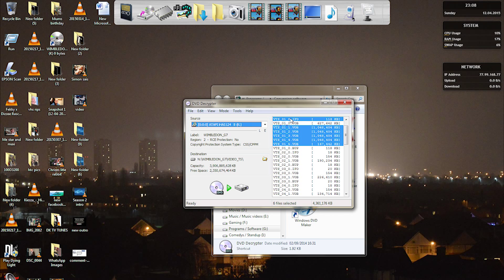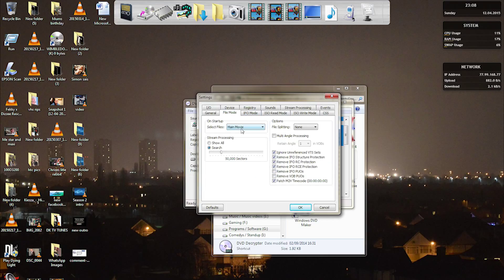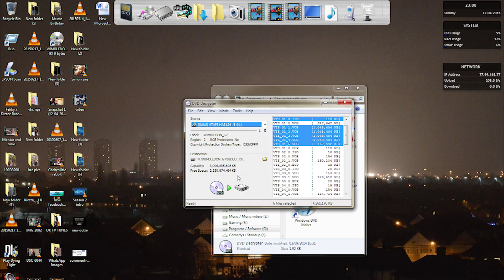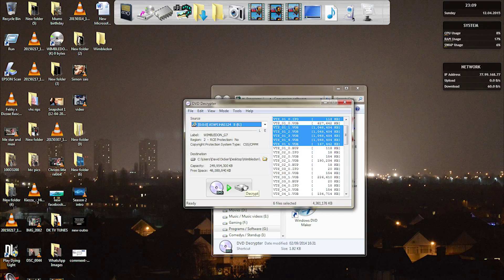What we're after is the main movie files. The way you set that up is go into Settings, then go to File Mode, and select Main Movie — that's what you want. After pressing OK, all you have to do is select the destination where you want it saved. I'm going to put this on the desktop, make a new folder, and call it Wimbledon. I'm happy with that, so I'll select OK and then Decrypt.